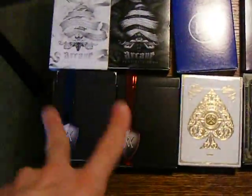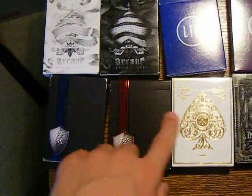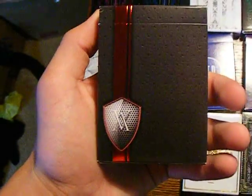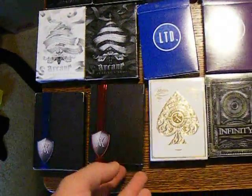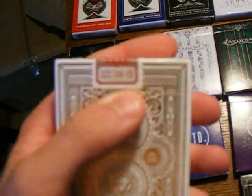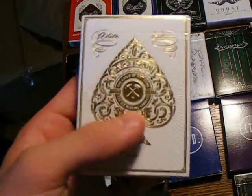And then we have the Verve decks. These three are from Theory11. We have the Blue Verve, we have the Red Verve — really nice, I like these. And then we have an Unopened White Artisans. I have an opened one, but I want to keep these nice. I love this.